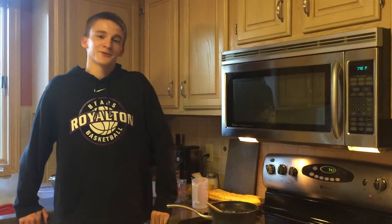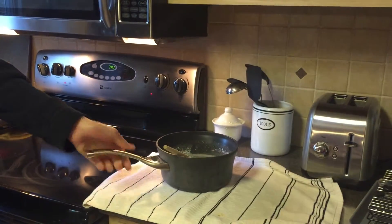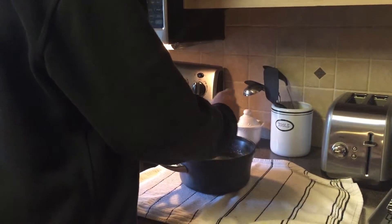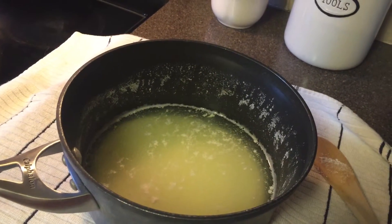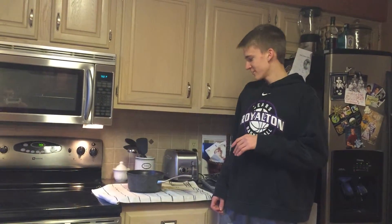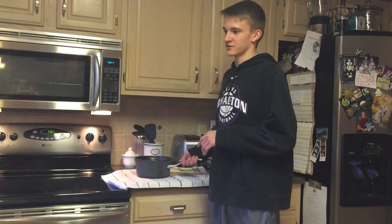Step 3: when curdling begins, like it has here, remove it from the heat and begin to stir it again. Step 4: let the curds settle on the bottom — there should be a liquid portion on top. This is called the whey. Step 5: pour the mixture into a strainer to pour off the whey and leave the curds in the strainer.